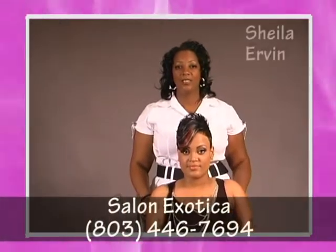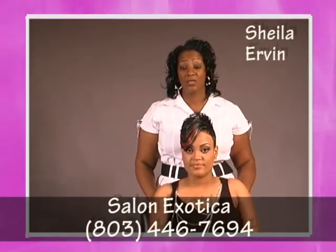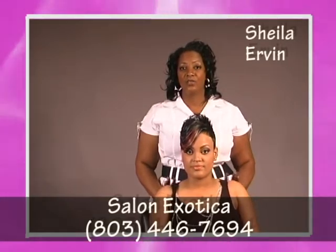My name is Sheila Urban, Master Haircare Stylist of Salon Exotica located in Columbia, South Carolina. This is my lovely model Aisha. Today I'm going to show you how I achieved Aisha's hairstyle.